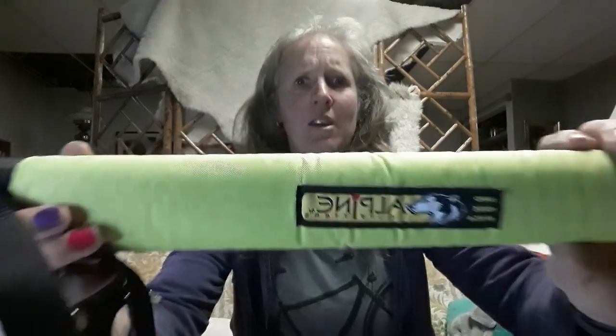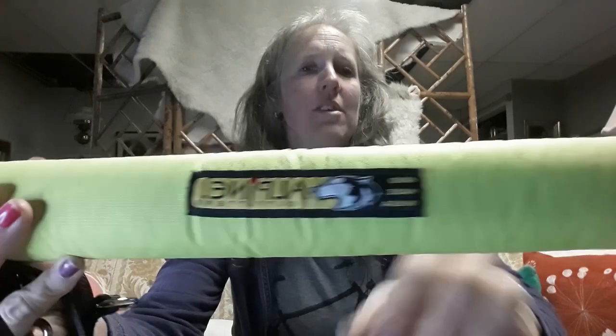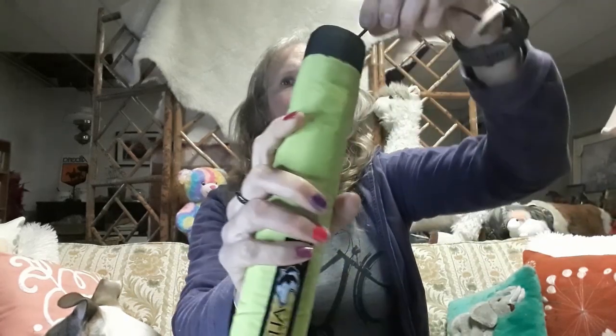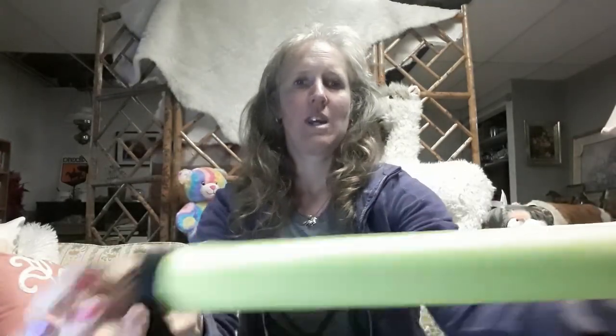I had the choice of colors for this noodle — it came in neon green and neon yellow — so this is the neon yellow one. You can see their logo here: Alpine Outfitter. It's basically conduit insulation with a hole inside. This little string, which I pulled a bit too far, is to help guide your line through. You attach one side of your line and pull it through, and this bit is to attach to the handlebar of your bike.